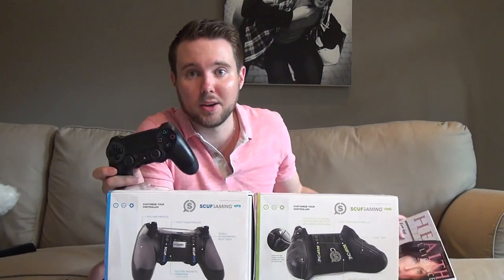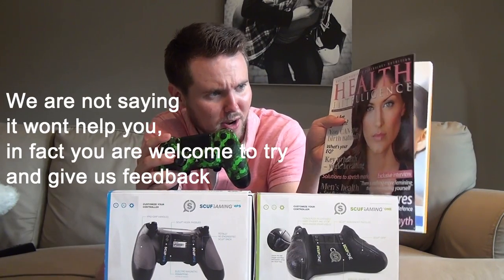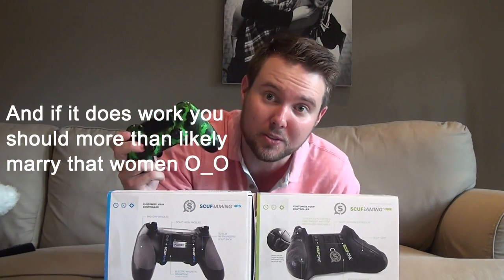In a comedy skit comparing the standard DualShock to the Scuff controller: the regular controller tries to buy a girl a drink at a bar and gets rejected — she has a boyfriend. The Scuff controller walks up, chats her up like they went to high school together, and within seconds she's suggesting they go back to his place. Done deal — Scuff controller.